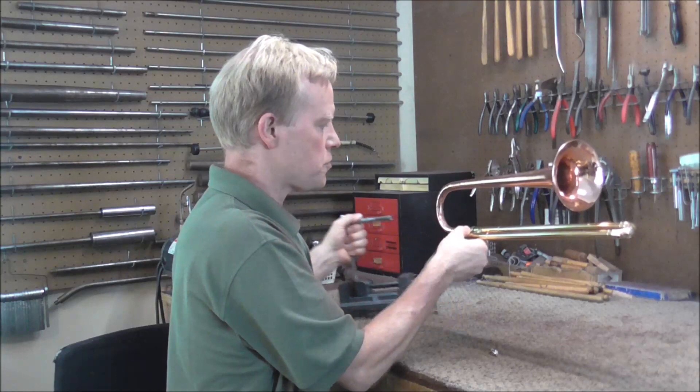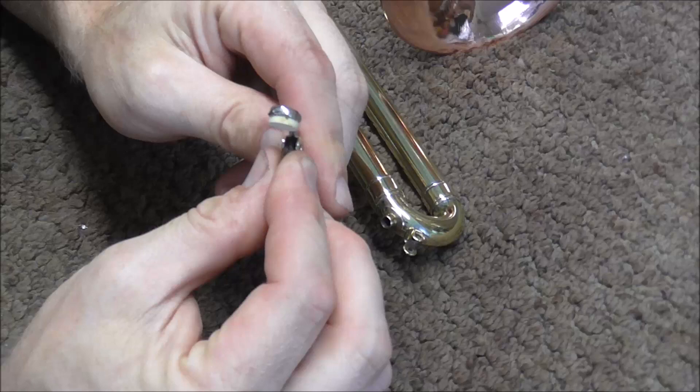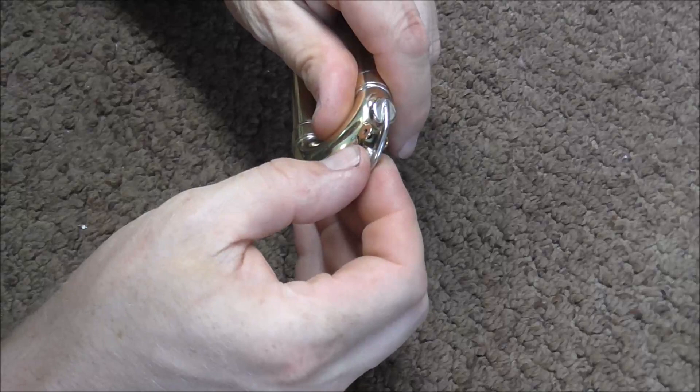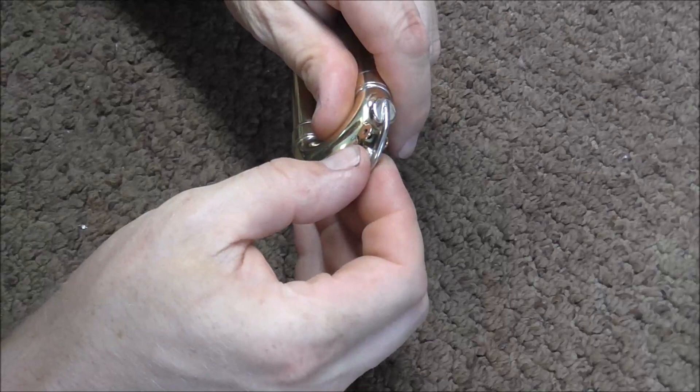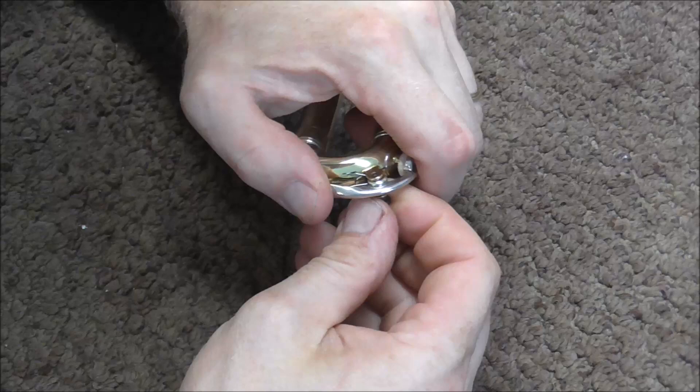While the lacquer is drying, I'm going to call my friend Joe to tell him the slide trumpet is ready for him to play. The lacquer on the slide trumpet has dried, so all that's left is putting corks in the cork barrels and putting the water key on. Water keys can be hard to put on sometimes — the spring goes inside the water key and the hinge rod needs to go through the spring. That one worked, so the water key is done.